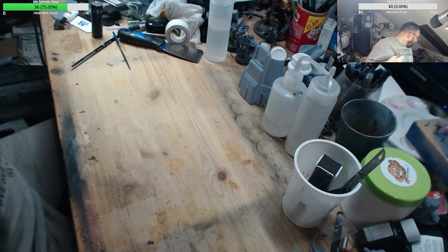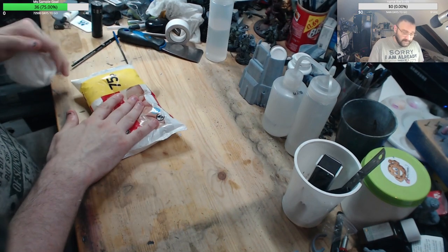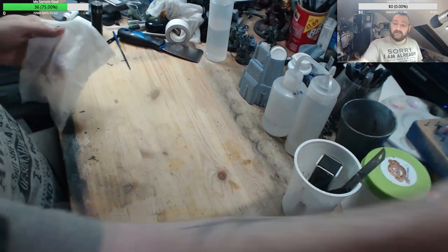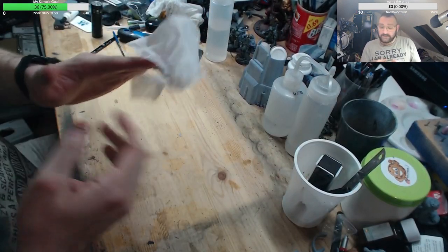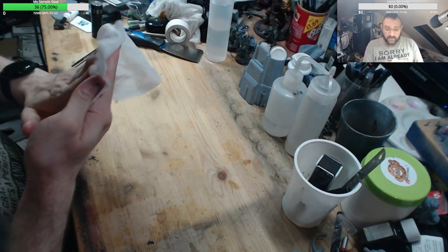We all do our own thing in our own way for our own reasons, so don't judge. I do reuse my IPA — it doesn't hurt the prints at all.